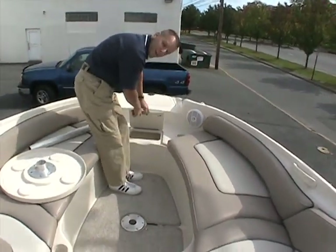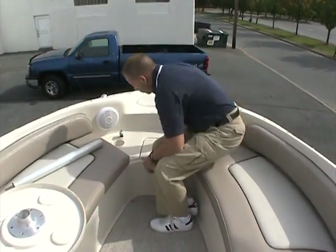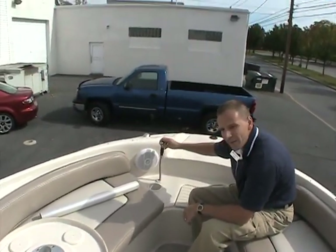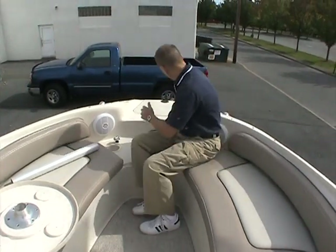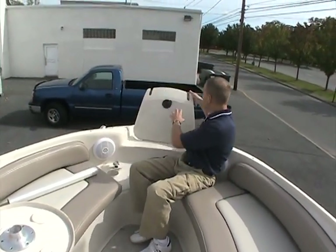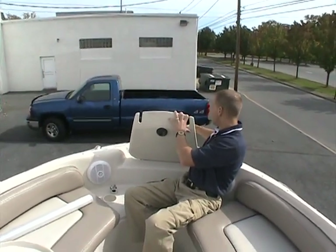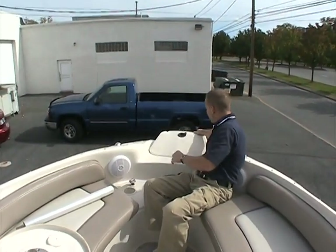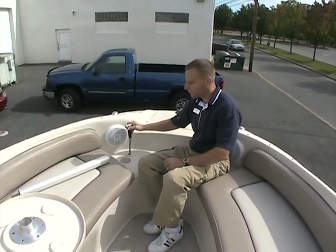There's also a cooler up here in the front. A forward pull-out sprayer is located here, so if you happen to beach the boat at your favorite location, there's a ladder that comes out the front and drops down off the front of the boat for easy re-entry. When your guests come back aboard they can hose the sand off their feet with the sprayer right here — a nice feature.